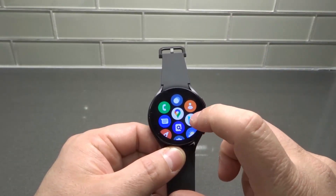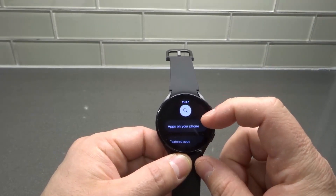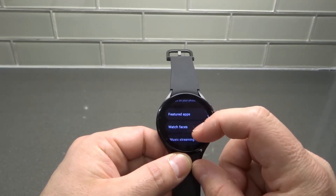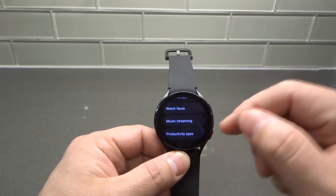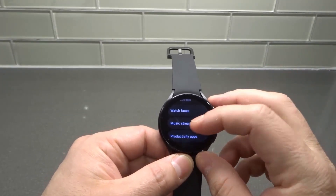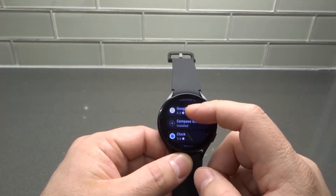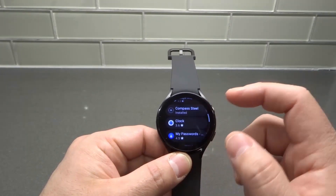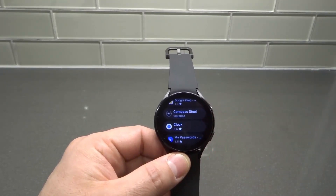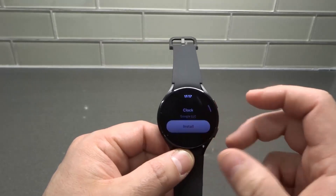Once you've done that, tap the Google Play Store and you can search for an app, or you can select from the categories of apps that they show you. I'm going to click Productivity Apps, and then I'm going to choose a new productivity app to install. I like the Clock app right here, so I'm going to tap it.